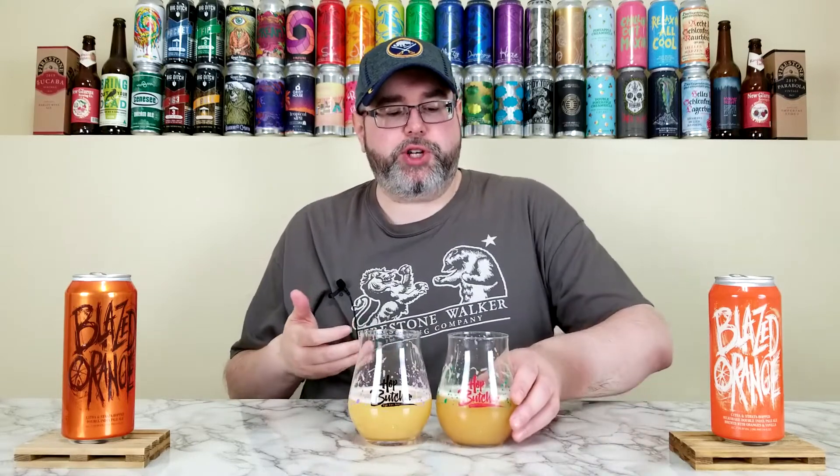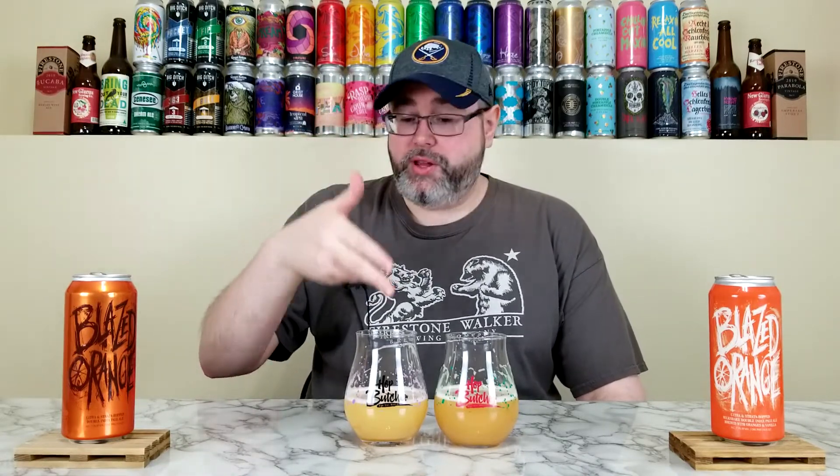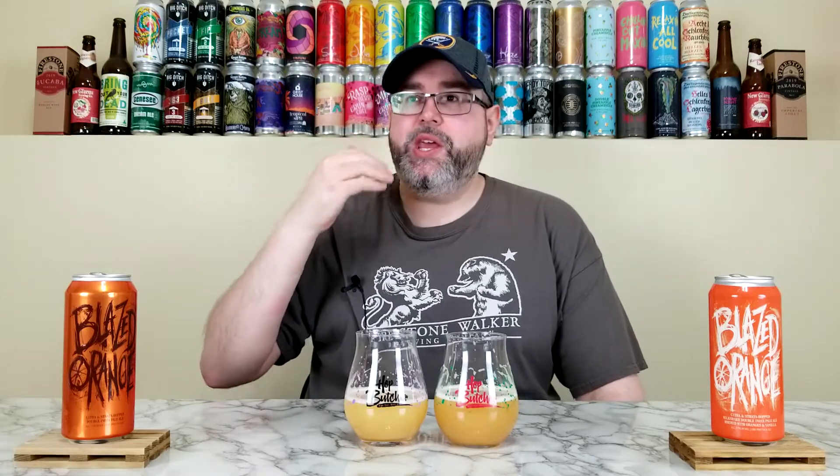The taste — I won't bullshit you. Neither of these are overly complex, but this one has even less complexity. What is there, though, delivers on exactly what it says it is: a Citron Strata Milkshake Double IPA with oranges, vanilla, and lactose. It's orange creamsicle, orange Julius, orange smoothie through and through. It's omnipresent on the palate. This one is a little bit sweeter — if the base was 60/40, this is 70/30 in sweetness to bitterness. The bitterness is very mild; it's more dry than bitter, but definitely not as dry or bitter as the base.